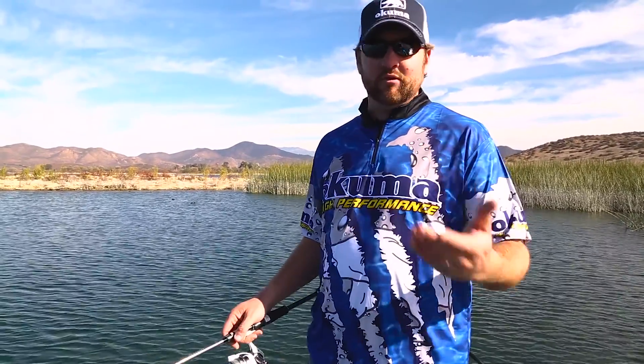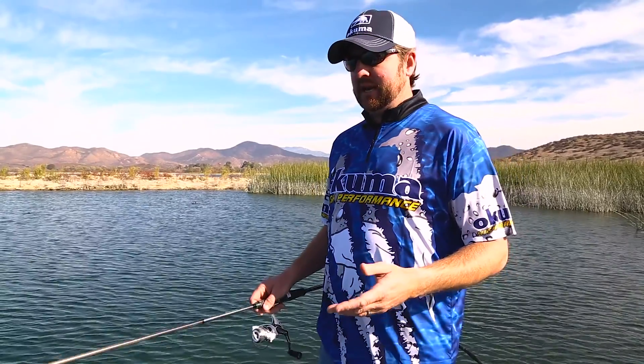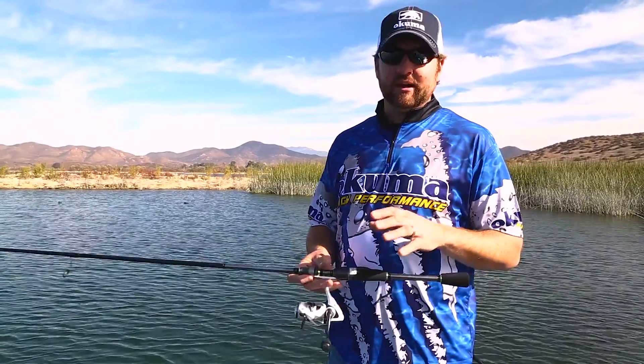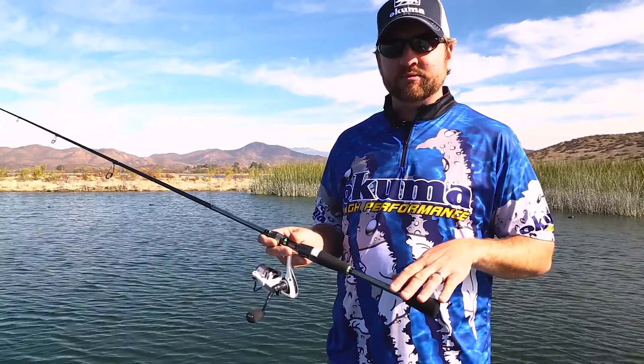It's becoming more and more popular all over the United States, and it's a consistent technique. One of my favorite setups for throwing a wacky worm is the new Inspire Reel from Okuma, and I like to pair it with the Helios Spinning Rod.